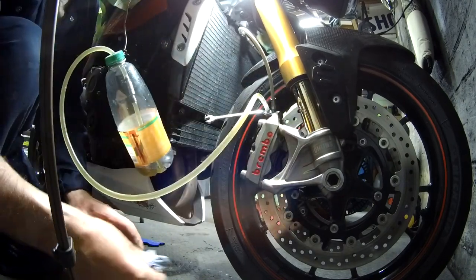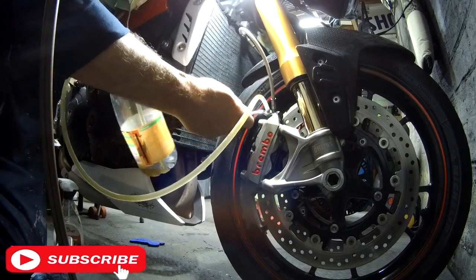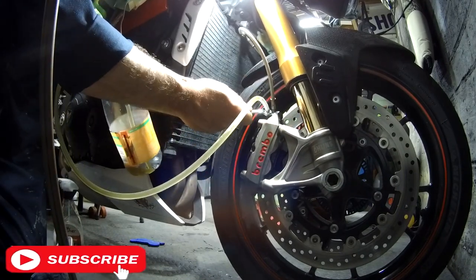We'll do the right hand side in the same way we did the left hand side. Remember to keep an eye on your brake fluid reservoir — you don't want it to drop too low.